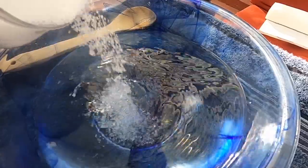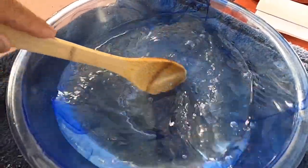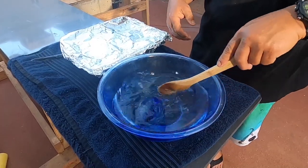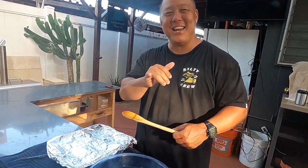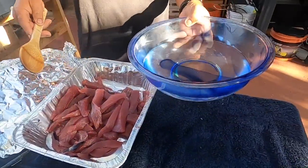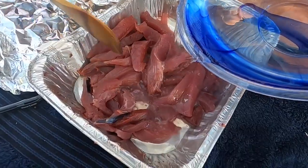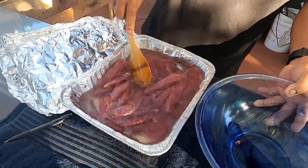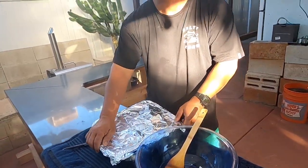Need a little more salt. Keep stirring. Look at all the salt dissolved. Let's give it a taste. Just right. Fish is ready. Salt water is ready. Let's pour this salt water on the fish. Let it soak for a few hours.